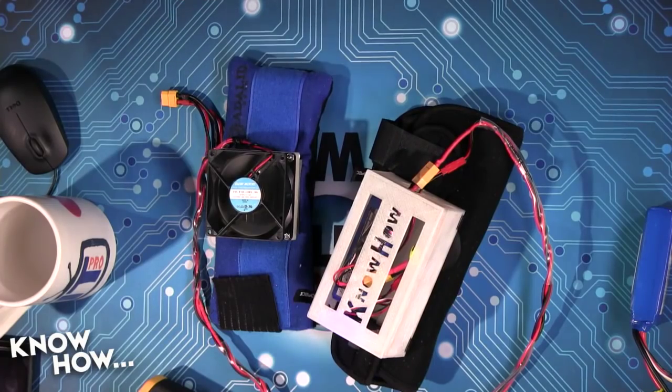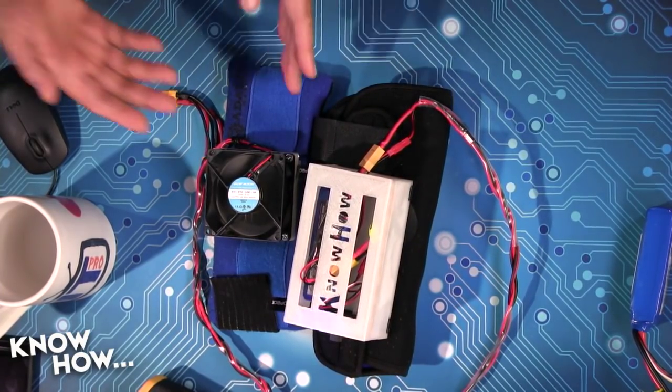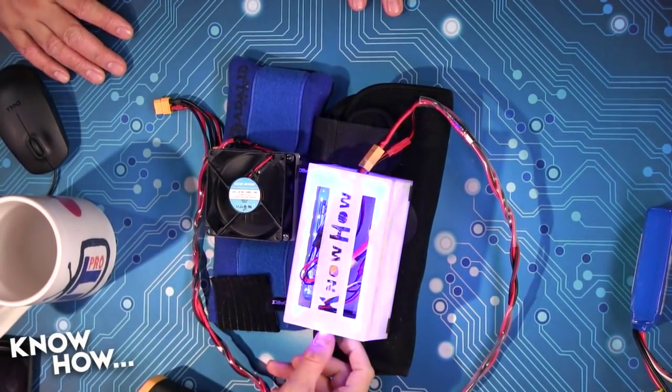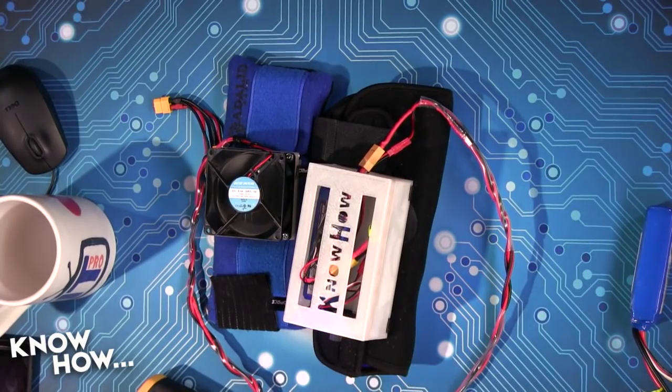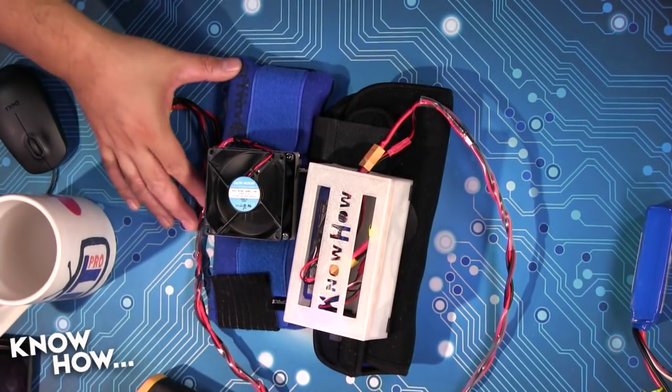My favorite part about this project is that this is our project for keeping cool during summer, but you could easily do this for a costume project or something like that. Instead of hooking it up to a gel pack, do it to a series of LEDs or maybe more fans. We were talking off-camera about doing the pack from Ghostbusters. Once you have a control box like this to your liking, you can use it to basically power anything — I could power costume lights, or put a 5-volt adapter in here and use it to charge my phone. I've created myself a little platform that I can build off of, and the next version is going to be even better.